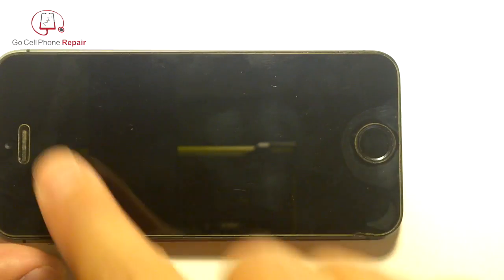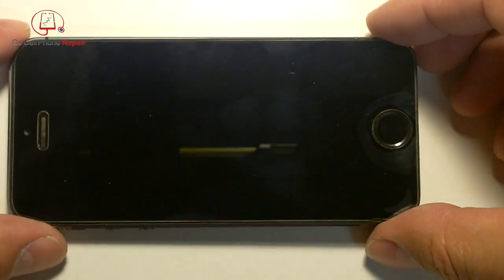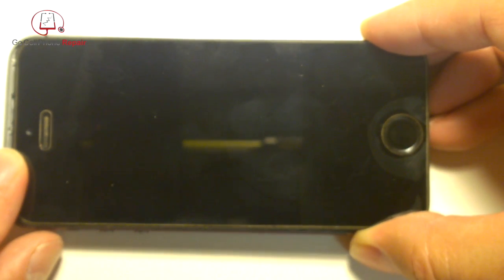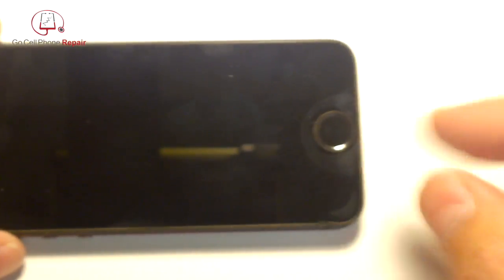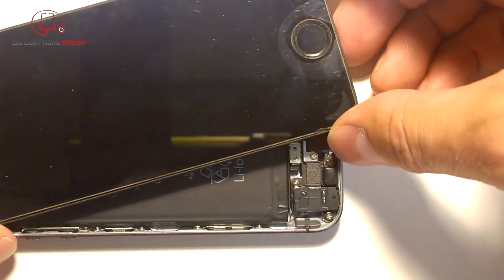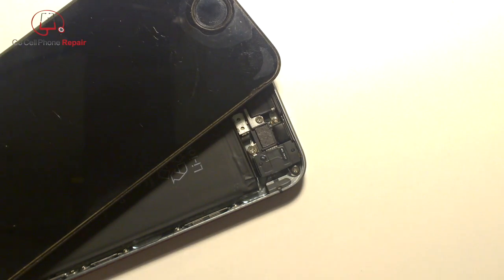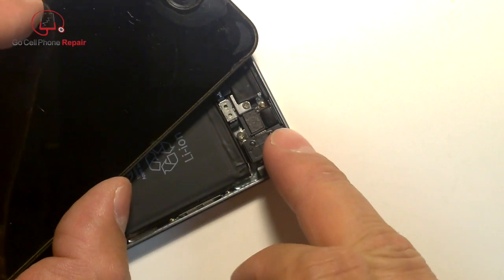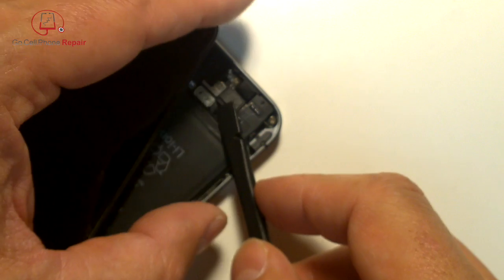There are three little tabs at the top of the phone you have to disengage from underneath the housing. After you lift this up just a little bit, work it down about an eighth to a quarter of an inch and that will release the top end. Move it over slightly to expose a retaining clip — this is a bit tricky because we're going to pry underneath it and it has a tendency to go flying across the room, so shield it as you pull it out.